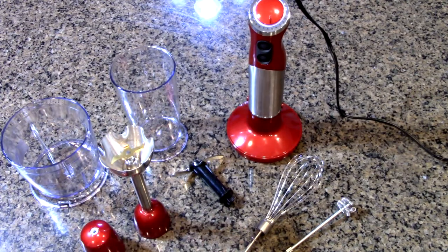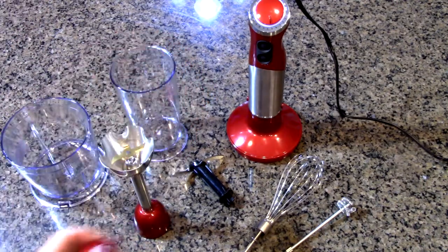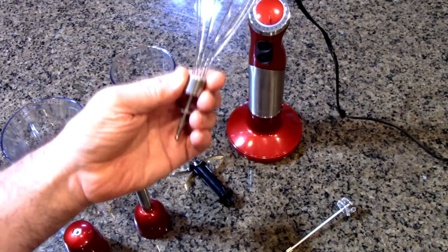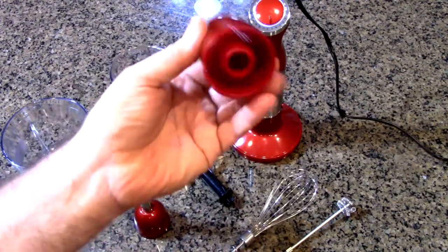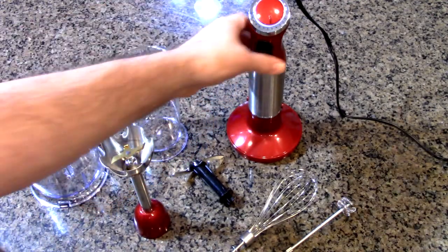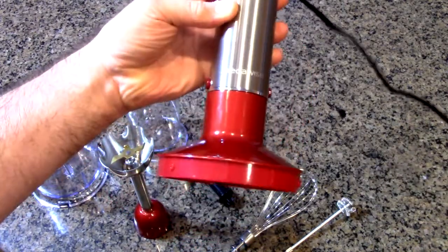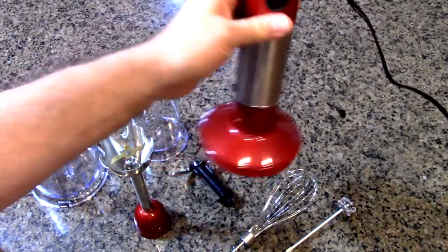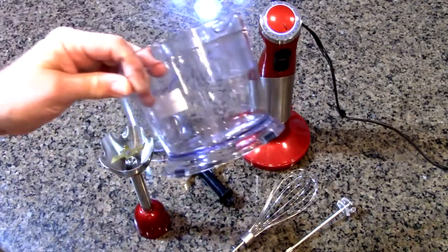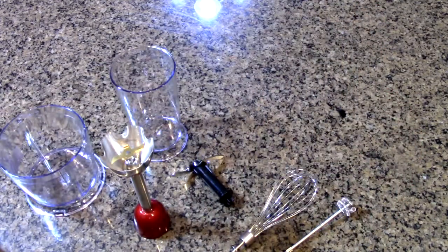So I'm going to show you all the attachments right here. This piece right here is the interface that allows you to use the frother and whisk. This is not dishwasher safe — you don't want to put that in your dishwasher, just wipe it clean. Obviously the motor is not dishwasher safe, nor is the interface piece that allows this to become the food processor, but everything else is dishwasher safe.